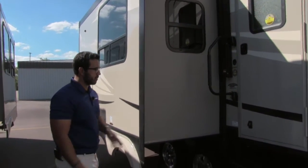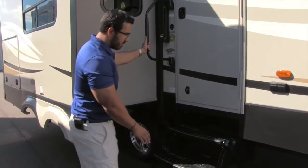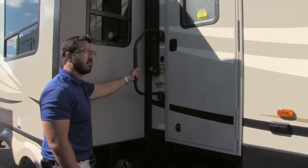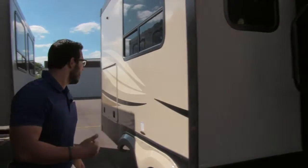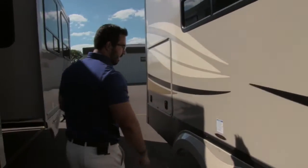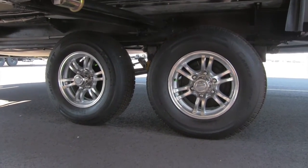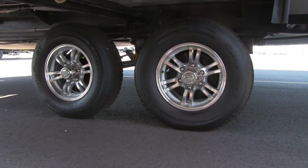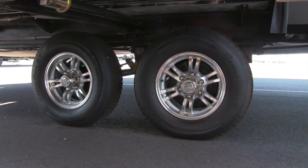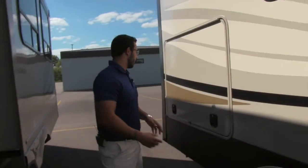Getting into this coach is very simple — you have three steps as well as a foldable easy-grab handle, so from the first step all the way into the coach you have that to assist you, which is great especially if you have bad knees. Coming around to the side, this one has the Equiflex Trail Air suspension, which helps eat a lot of the potholes when you're going down the road. It also has alloy rims, which won't rust up nearly as easily, and nitrogen-fill tires for a better towing experience.